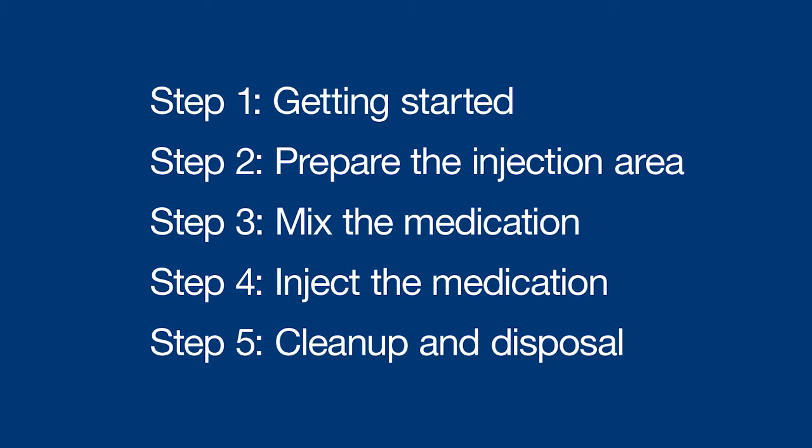Hey there, I'm Sophia and I'm going to walk you through how to inject Menopur under the skin or subcutaneously. These instructions are broken up into five quick steps.